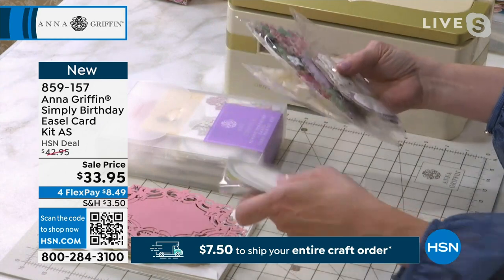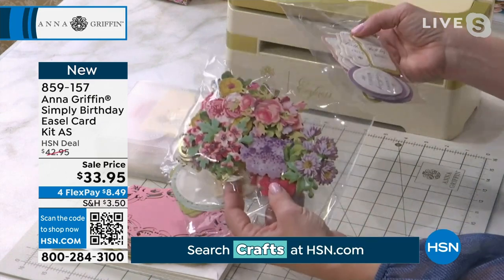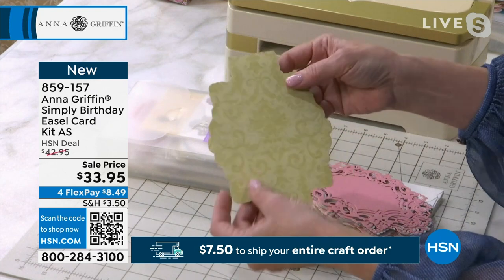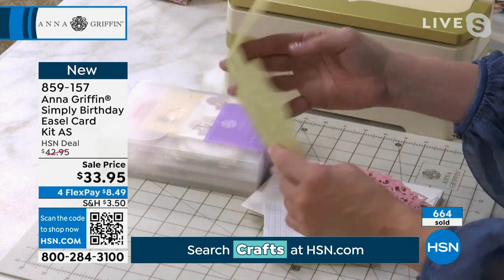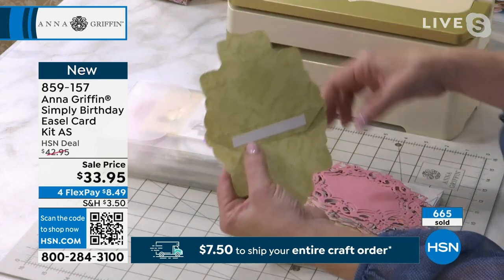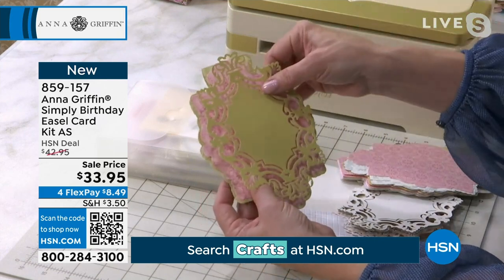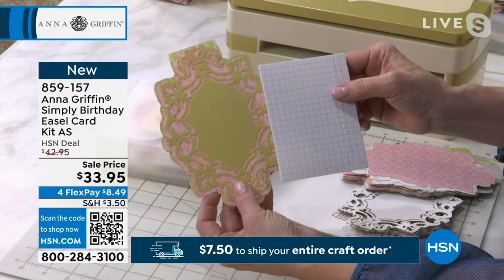Everything in the box — we're kicking it off with birthday. You get sentiment stickers, pre-tied ribbons, beautiful flowers, beautiful birthday wishes. This is the way the easel card works, and it's really unique. This is the base of the card. It's already scored, and there's adhesive already applied where the easel starts. Then just like a die set, you take one of the shadow layers that's already pre-printed, the colors mix and match, and then you add the die-cut over it with the foam adhesive that's included in the set, and then you just decorate.